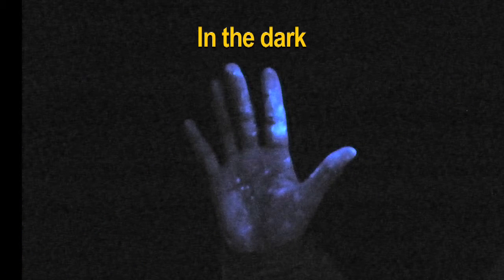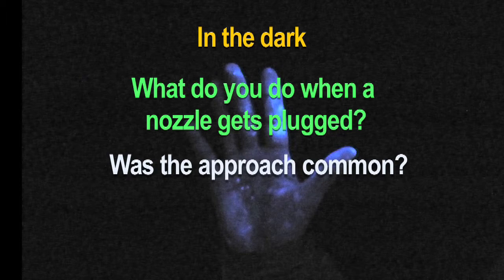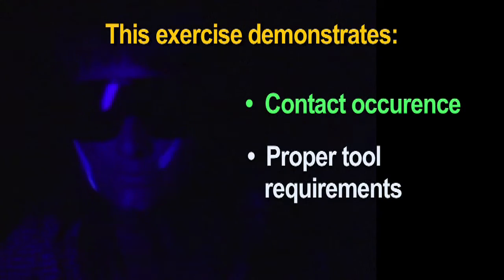Start your discussion by asking: what do you do when a spray nozzle gets plugged? Was their approach common? Use this demonstration as an example of how contact with hand to face may occur, and to discuss the tools and techniques required to safely unplug a spray nozzle.